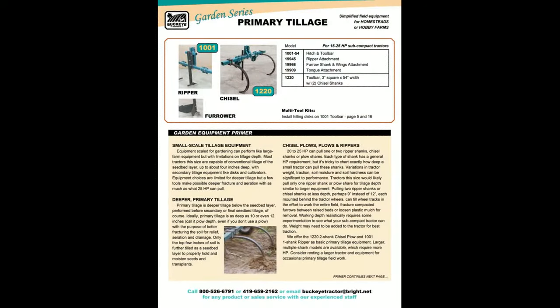Small equipment can work the soil fine like big equipment, but deeper tillage may be limited with a 25 horsepower tractor. A ripper shank can fracture ground in a row crop area. You should be able to pull two chisel shanks behind the tractor wheels 8 to 10 inches deep.